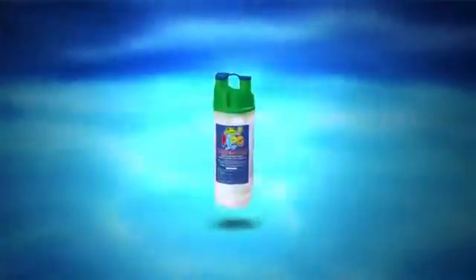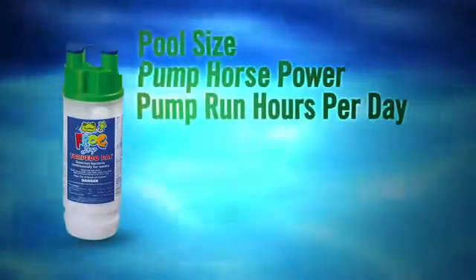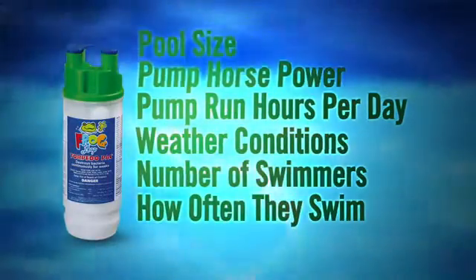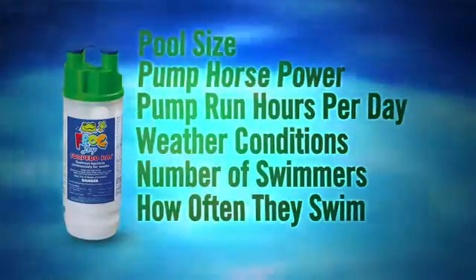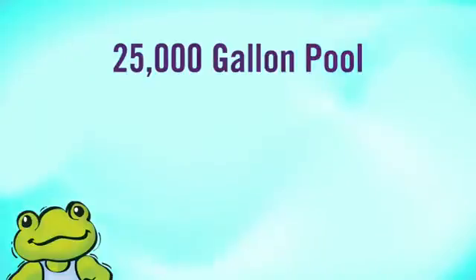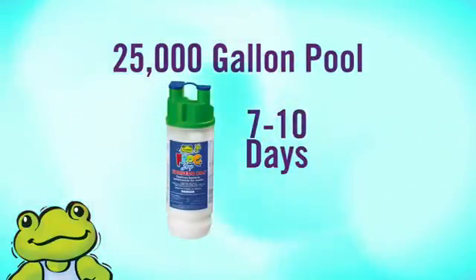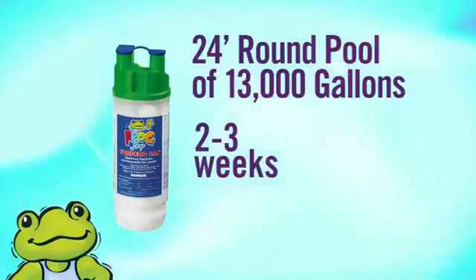The life of the chlorine torpedo pack is dependent on these factors: pool size, pump horsepower, hours the pump runs per day, weather conditions, and the number of swimmers and how often they swim. These all make the life of the pack different for almost every pool. On average, in a 25,000 gallon pool a torpedo pack will last about 7 to 10 days. In a typical 24-foot round pool of about 13,000 gallons, a torpedo pack should last about 2 to 3 weeks.